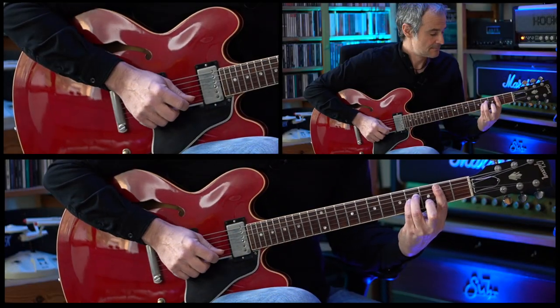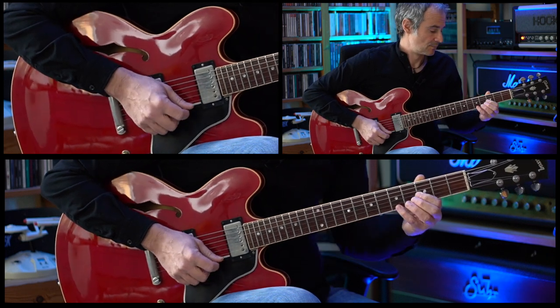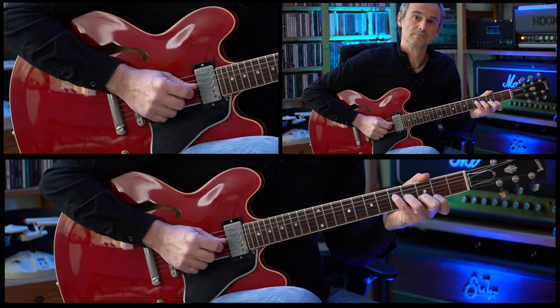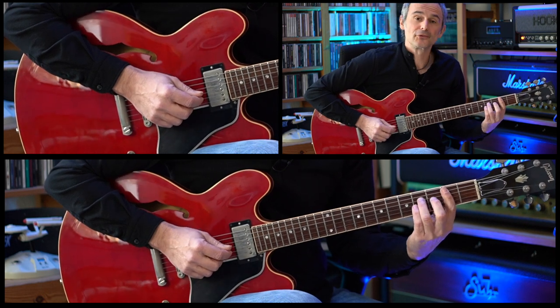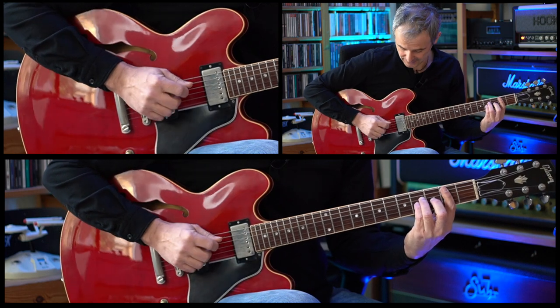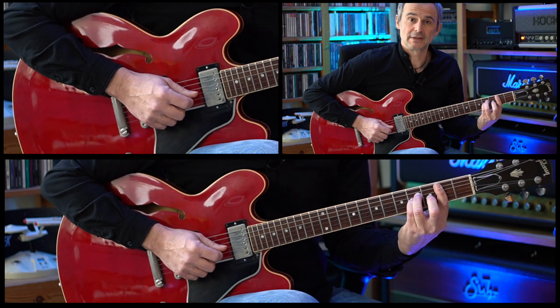The song is in the key of B minor and it starts with the guitar intro which is basically the melody of the verse part. We are starting on this B minor chord. We bar the second fret and then we add the fourth finger on the fourth fret of the D string and the fourth finger on the fourth fret of the G string. Then we are picking the A string, the D string, the G string and the B string.